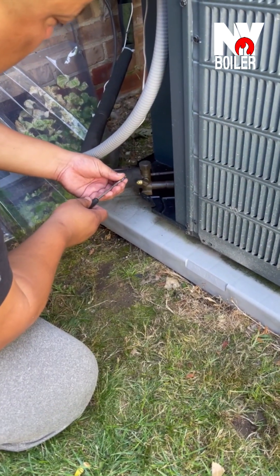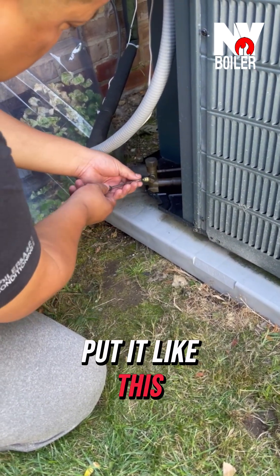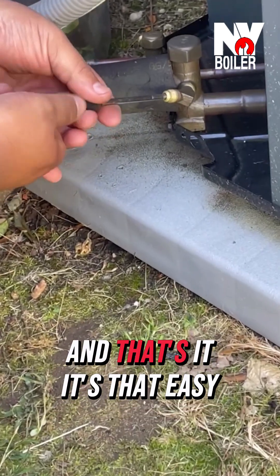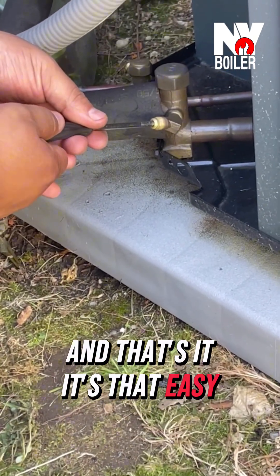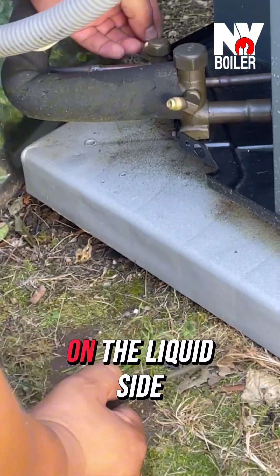It looks something like this. You need a tool just like this. Put it like this — and that's it. It's that easy. Press one. I'm going to put the next one on the liquid side.